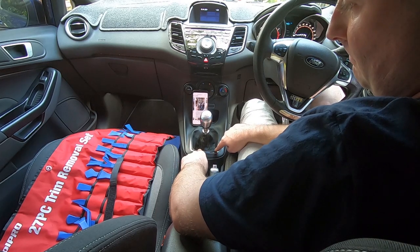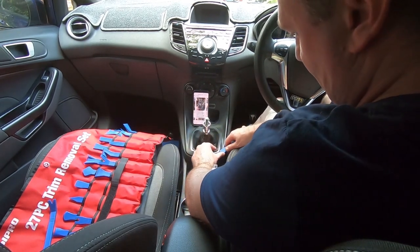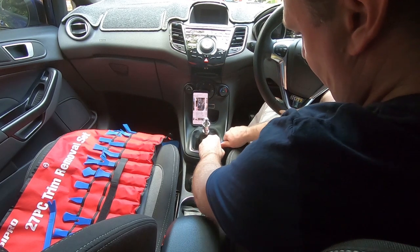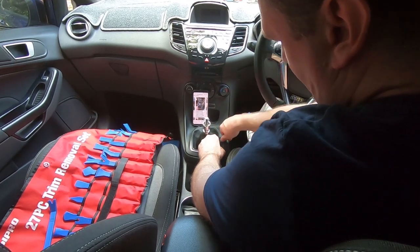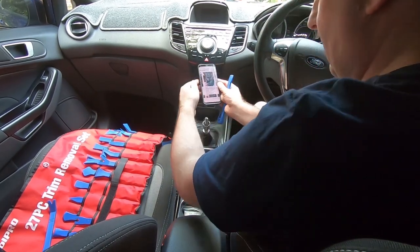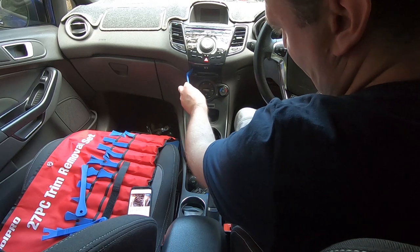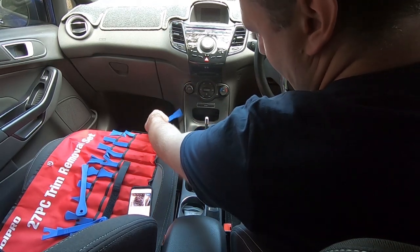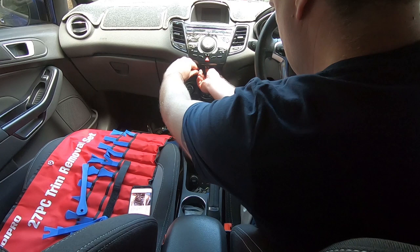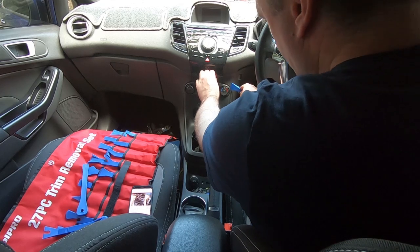After you twist your gear knob off — or however you remove it if you've got an aftermarket gear knob — you want to get a trim tool in under this plastic trim and just work your way around to pop that out. Then that whole thing will just lift off. I managed to get in there, pop it out, and now I'm down to about here, so we're going to do the same on the other side.